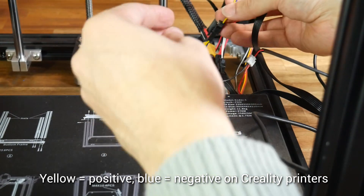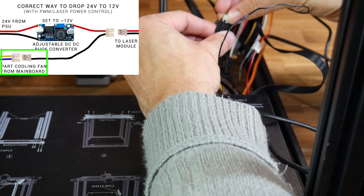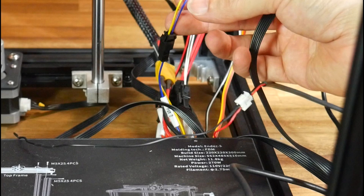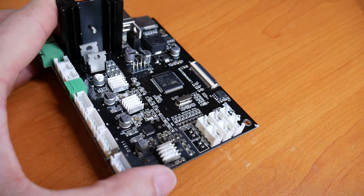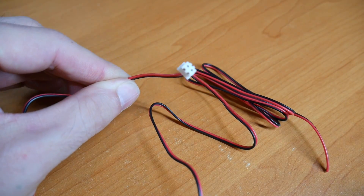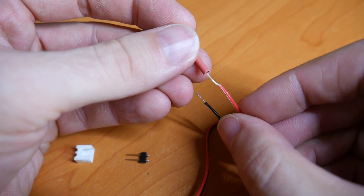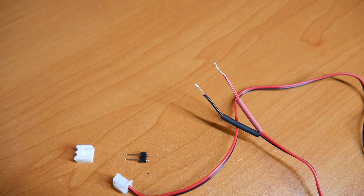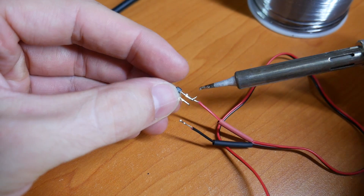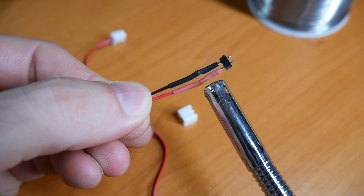The Ender 5 is super convenient because outside of the case it has a connector for the part cooling fan with blue and gold wires. For this printer we simply unplug the part cooling fan and instead plug in our negative wire that's now going to the laser module. For other printers that don't have a convenient plug for the part cooling fan, we can make up a small extension loom. From old main boards or electronics you'll probably find the female plug you need, and from a busted old PC fan you'll likely find the male plug. Cut to length, strip the wires, and put some heat shrink over the top to cover the new connection.